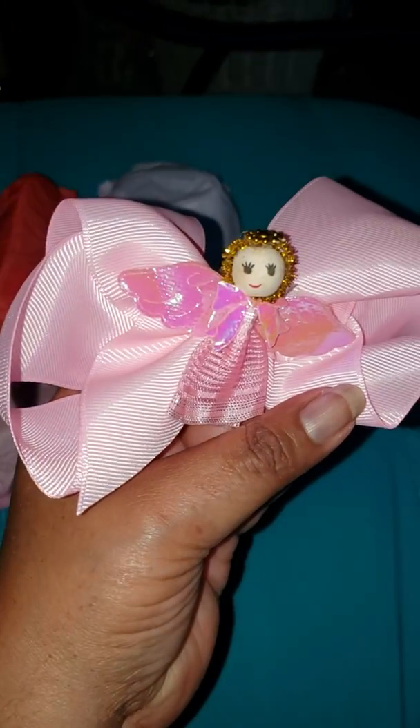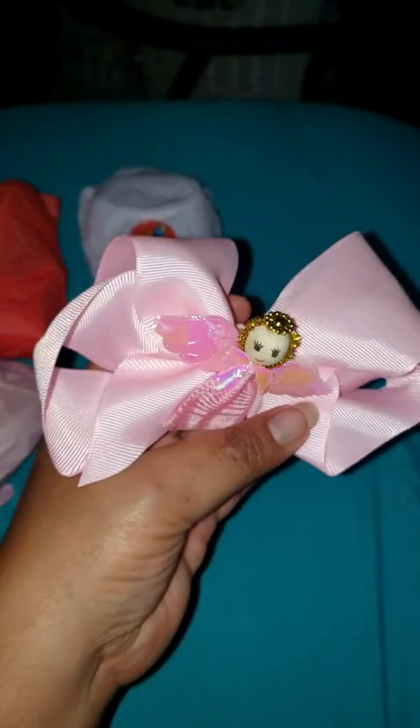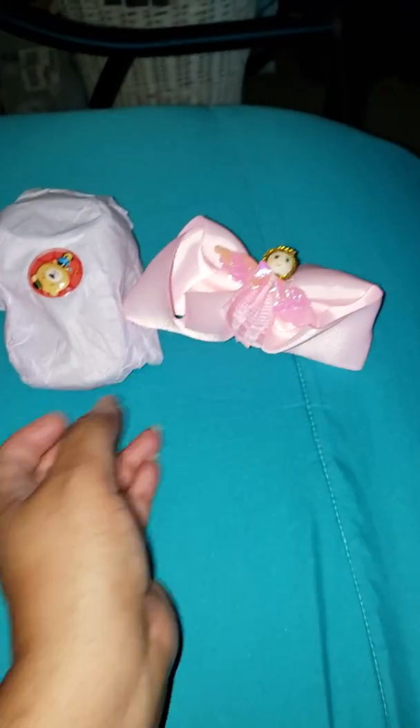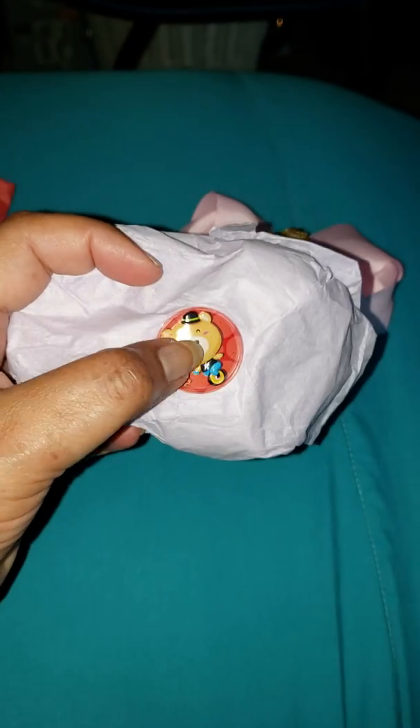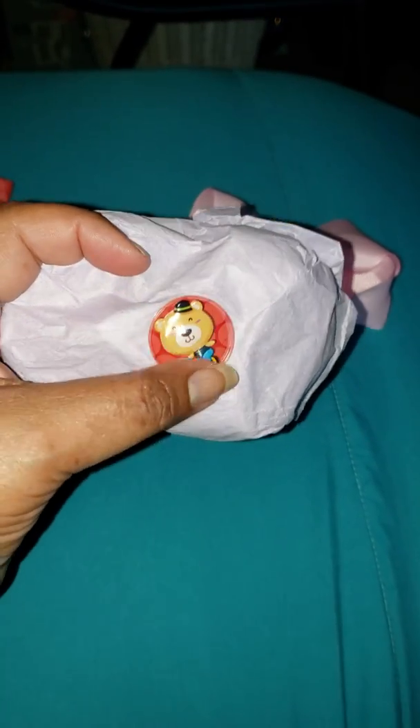And look how she got the pretty little angel on it. That is too pretty. And I like how she got her little packages with these little bubble-like stickers — you can buy them from the Dollar Tree. I put them on pacifiers.